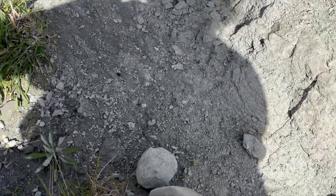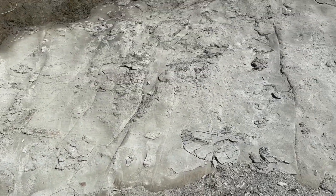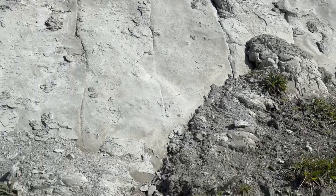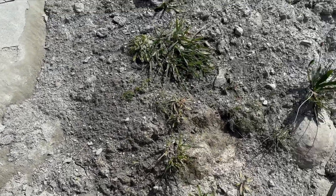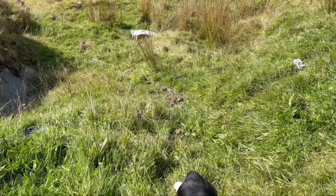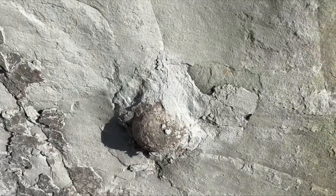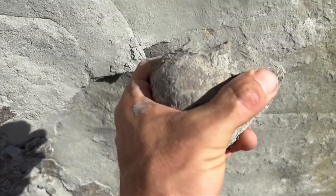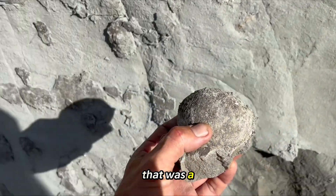Perfect. No legs. Excuse the breathing — that was a climb and a half. My Lord.